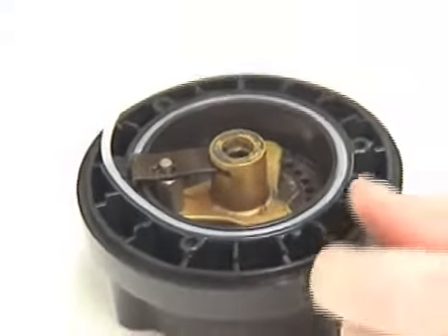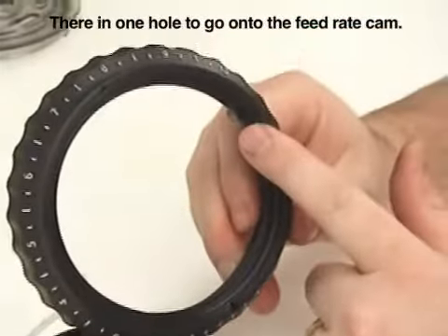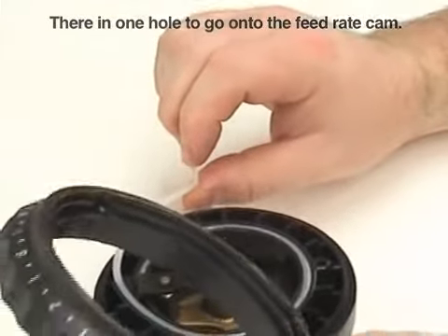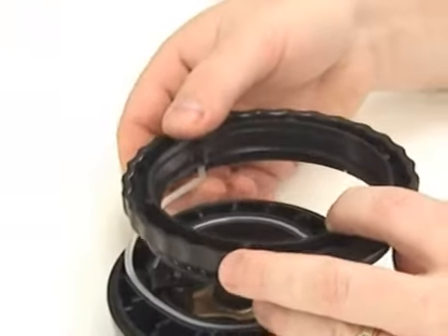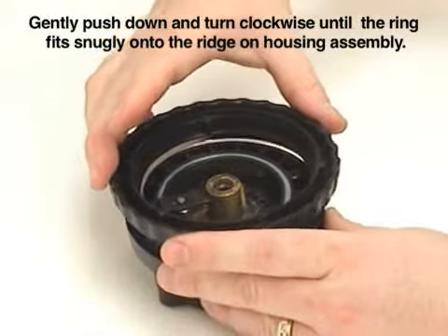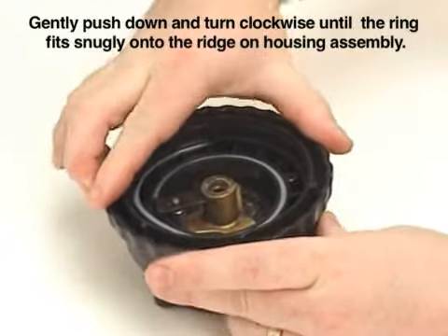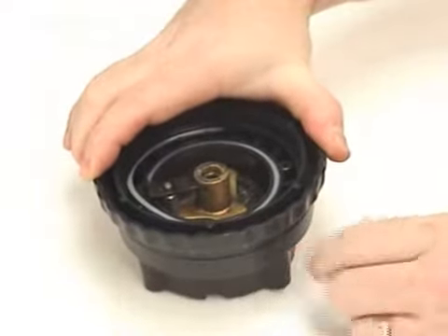You'll now take the adjustable feed rate outer ring. There's one hole which will go onto the feed rate cam. Insert into the feed rate ring and slowly push down and turn clockwise until the feed ring fits snugly onto the ridge on the feed housing assembly.